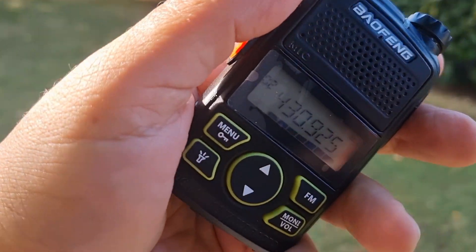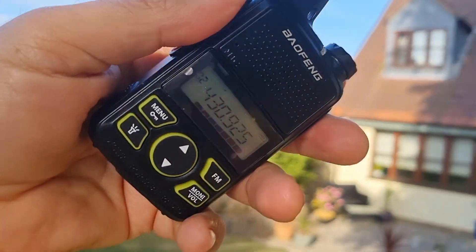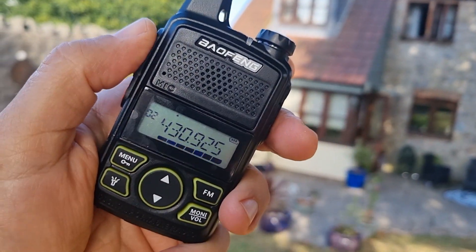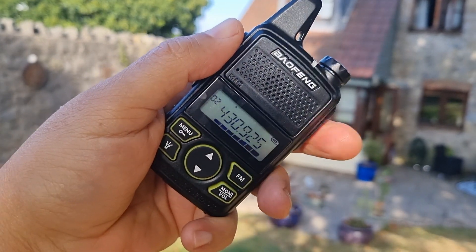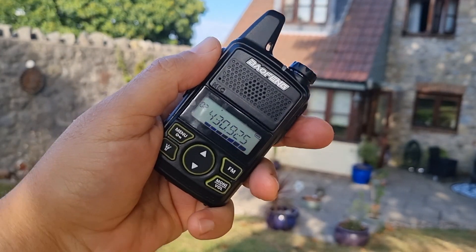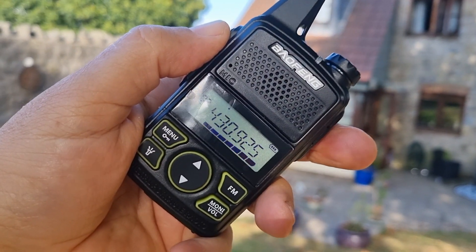It does seem like something handy to keep in the car. It just seems like something to keep on you. I've charged my radio a few times and put in larger battery packs because they come with a USB charging port. But that sounds like a nice little radio.